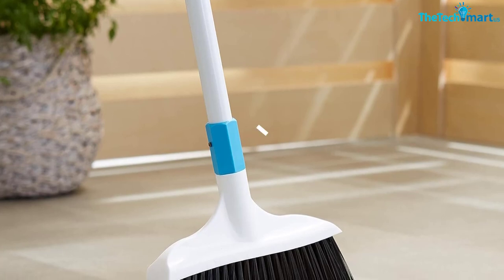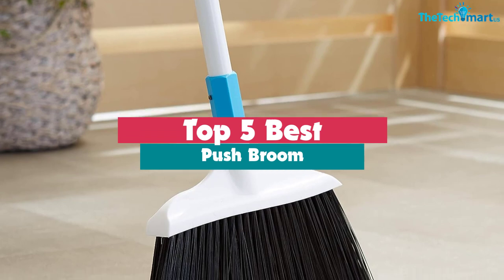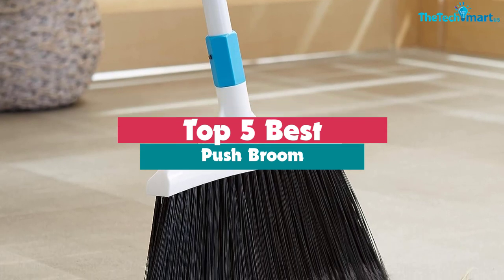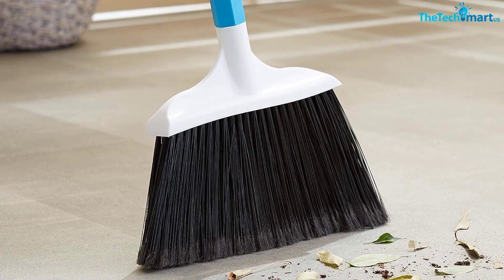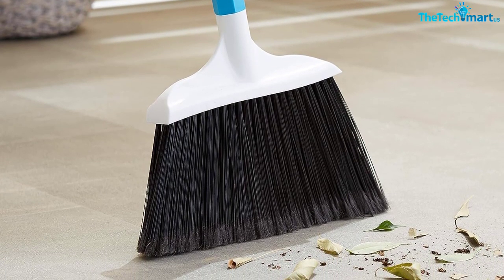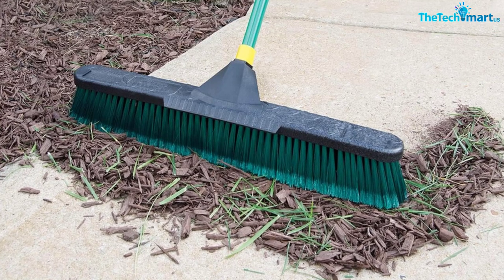Hey guys, in this video we're going to be checking out the top 5 best push brooms that are available on the market for their true quality. I made this list based on my personal opinion and hours of research, and have listed them based on popularity, quality, price, durability, user opinions, and more.